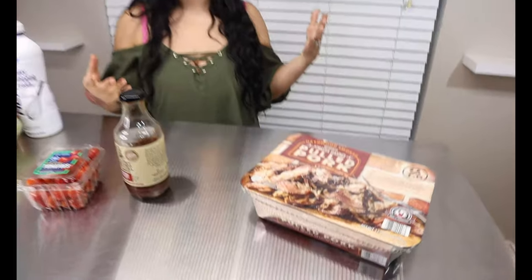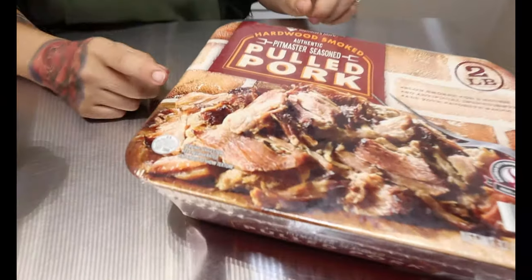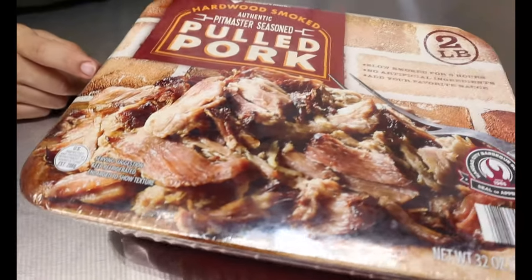For our pulled pork, we're going to make this recipe very simple and easy. I got this from Sam's Club — it's just a pulled pork that you can put in the oven or microwave if you want to do it faster, or you can just make your own pulled pork at home.